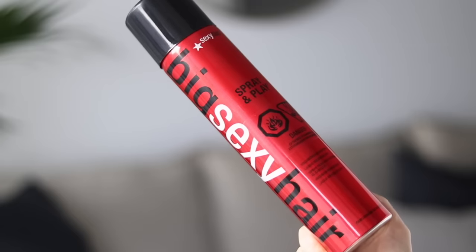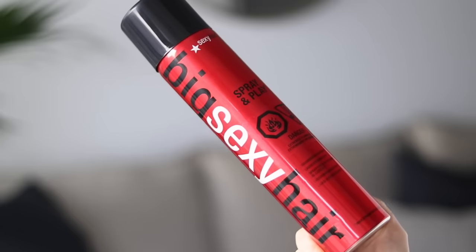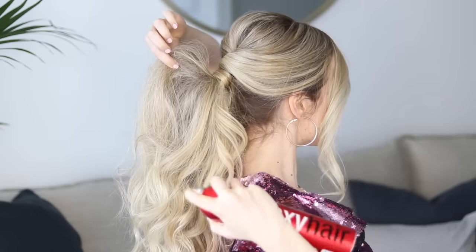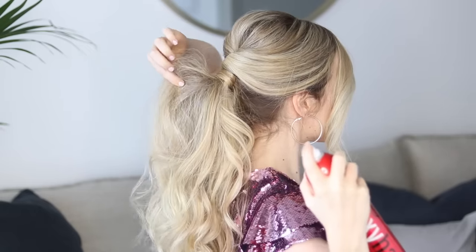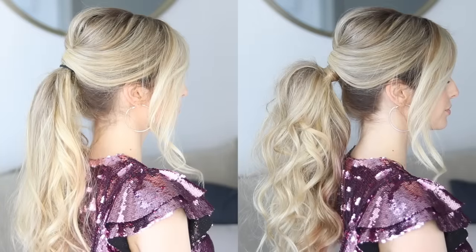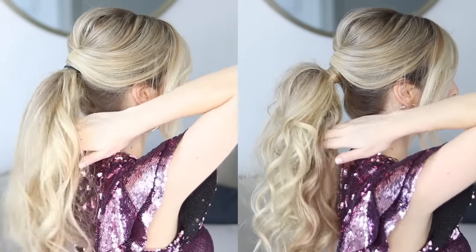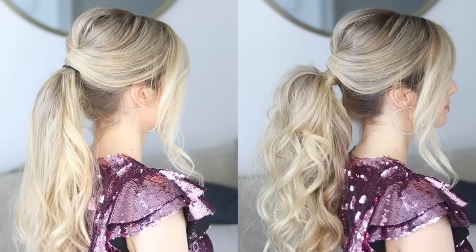I touched up my curls and then added the Big Sexy Hair Volumizing Hairspray. This hairspray adds so much volume and lift — I love it. I wanted to show you guys a before and after so you can really see what a difference teasing, volumizing powder, and hairspray makes. It's crazy, right?